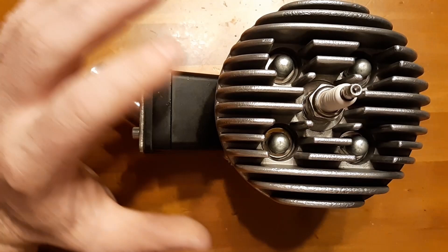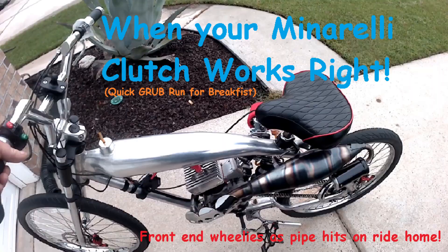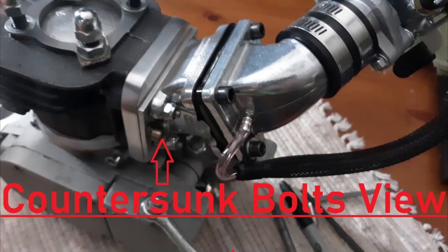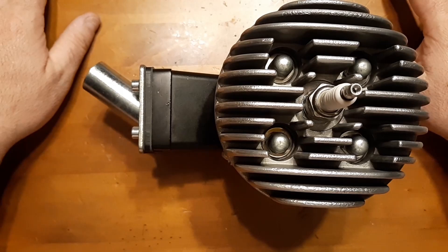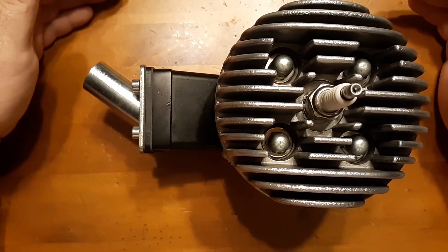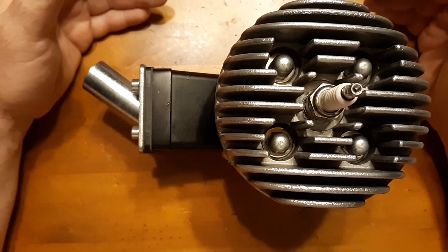I'm just gonna explain this. As you guys know, I've made multiple Minerales. I had a video a while ago where I said people are getting scammed — there's a bunch of eBay kits and stuff where they sell the cheapest possible crap parts.